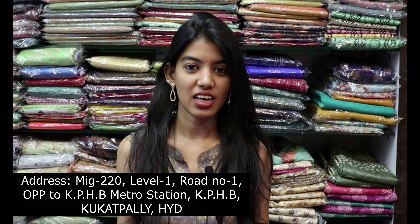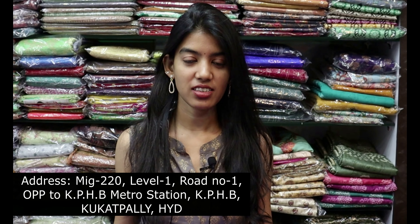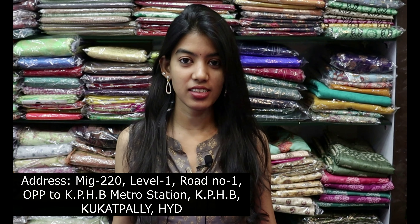Hello all, welcome to Shri Narayani Sairis. In this video, I'm going to show you a lot of fancy saris. Let's take a look at our latest collection.